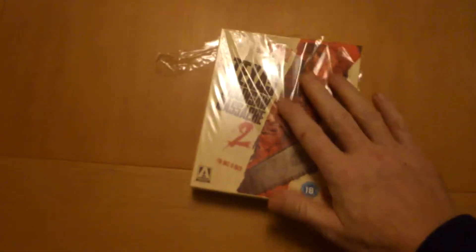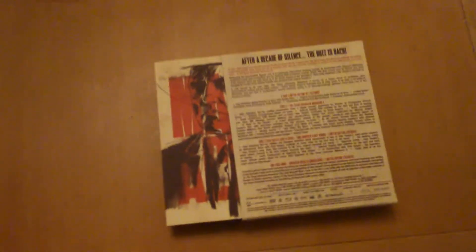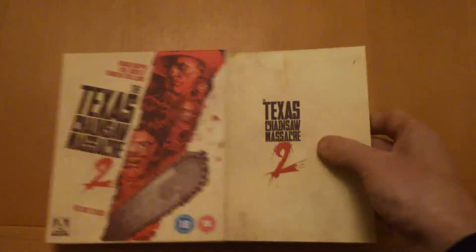Hello guys, welcome back, thanks for joining me again. Today we're going to look at the Texas Chainsaw Massacre Blu-ray. It's a bit of an unboxing — had to rip it a little bit, so I'm one-hand holding the camera. I picked this up today, it's an Arrow release Blu-ray.